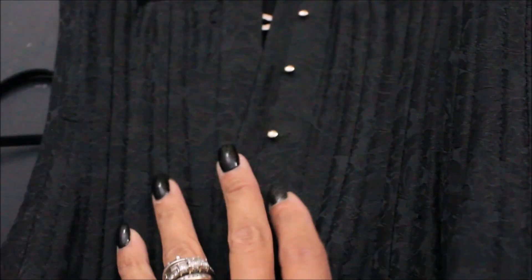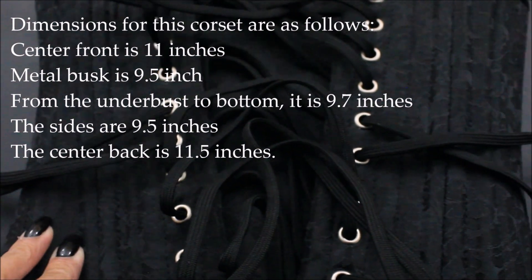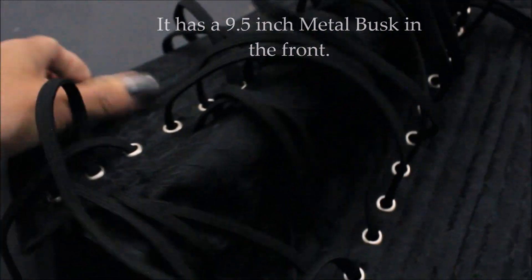The shell fabric is poly brocade. You have to lace this corset at the back. It is recommended that you fully open the corset before putting it on, simply because it will be that much easier to close. At the front there are 24 grommets, and there are 12 panels along the whole corset. The modesty panel is six inches wide.